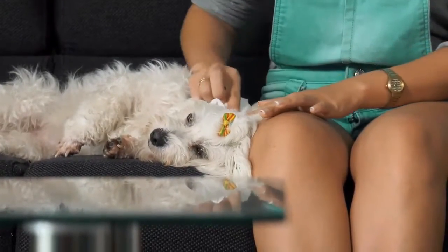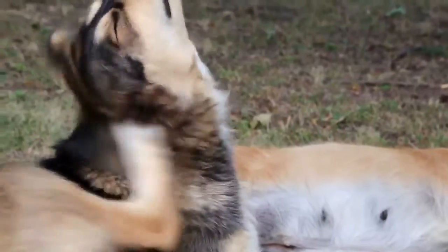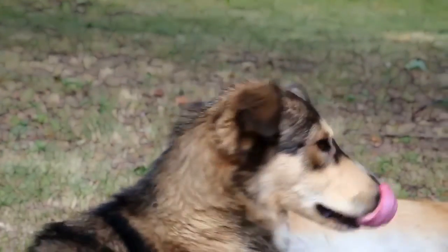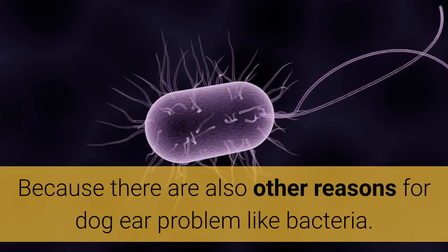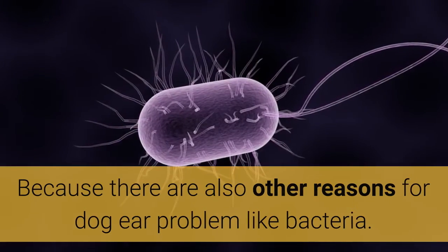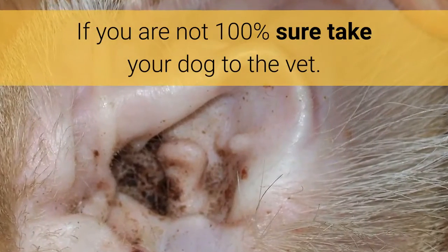Dog Ear Yeast Infection Treatment. Before you begin with the treatment, you have to be sure that your dog really has a yeast infection, because there are also other reasons for dog ear problems, like bacteria. If you are not 100% sure, take your dog to the vet.